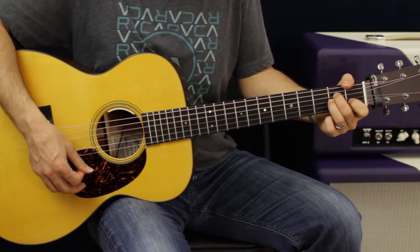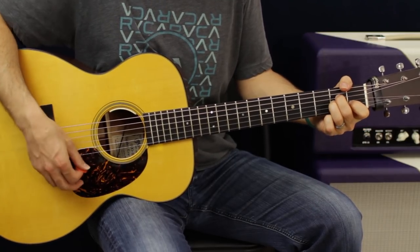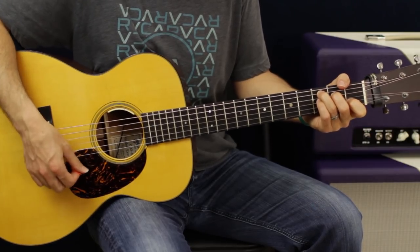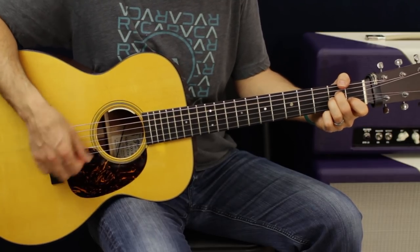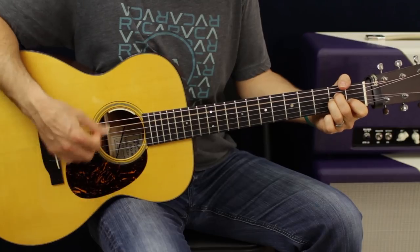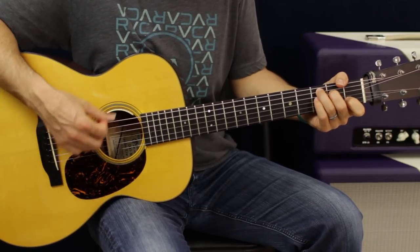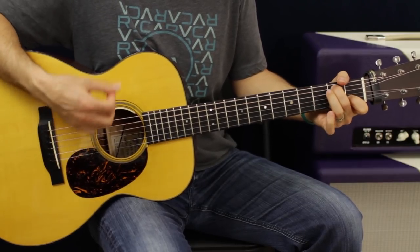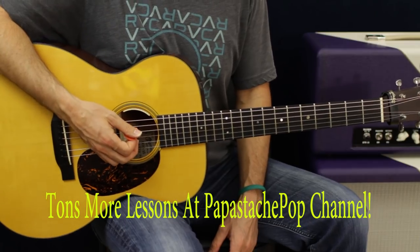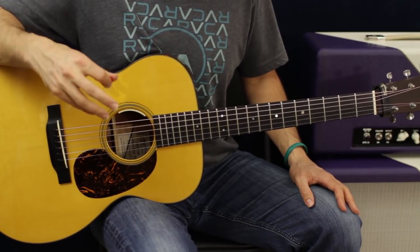So what I'm doing is going through that strum pattern. You just go through that progression twice and that is the intro to the song. Now the verse of the song is almost identical in the pattern with the exception of two kind of shifts on the chord progression.